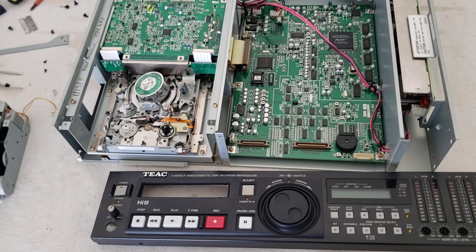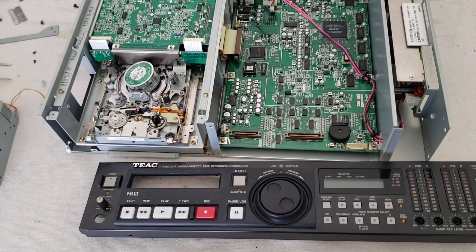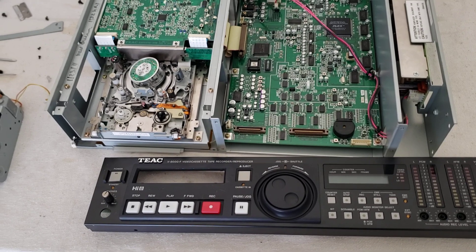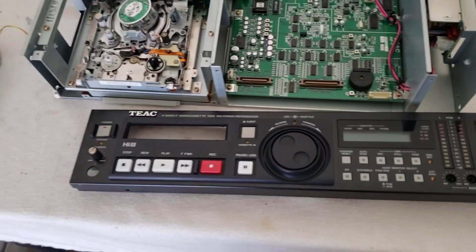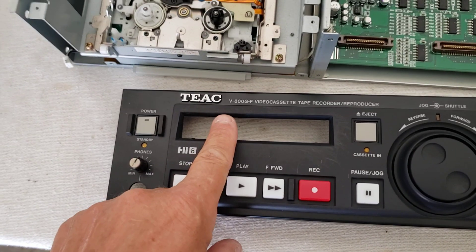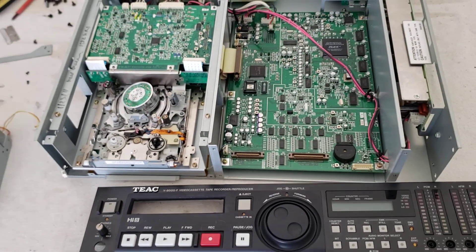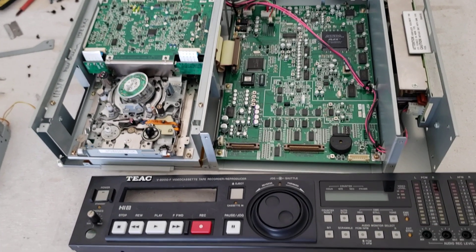Good morning on YouTube, this is Rick Thomas from Obsolete Video Services. Today we have a repair from a gentleman named Michael who sent me his Hi8 and regular 8 VCR. This is a Tech V800GF video cassette player — it plays Hi8 and regular 8s. This was a professional deck in the mid-90s.